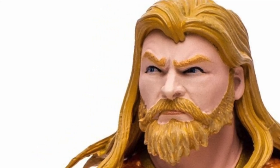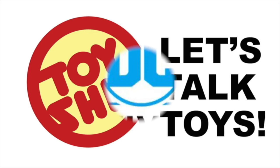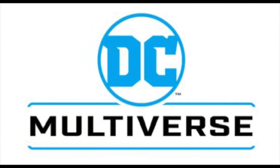Today on Toy Shiz, we finally learned what Aquaman is looking at over there. Let's talk toys. Welcome back everyone, Toy Shiz here.